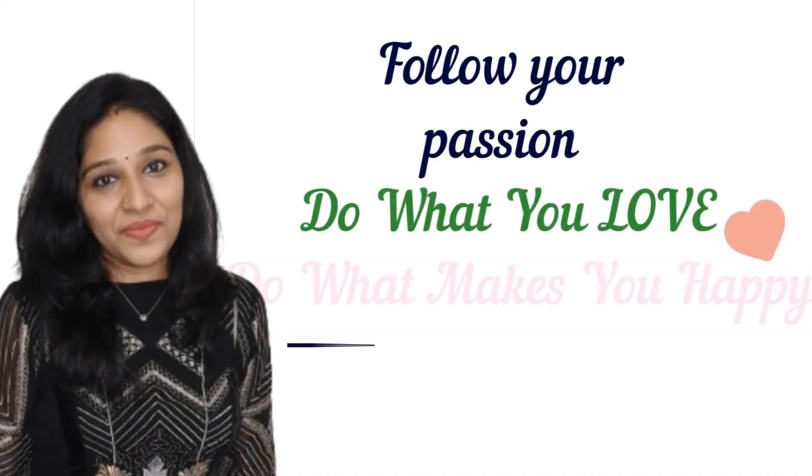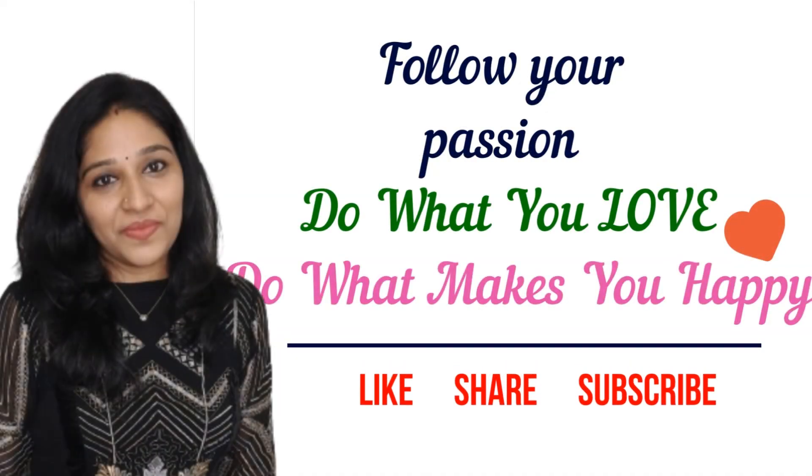Now I am going to show you the blouse designs. If you like this video, please like, share and subscribe. Click on the next video. Take care. Bye bye.